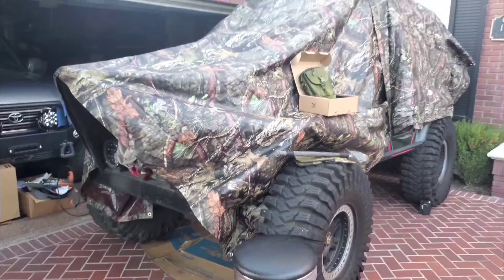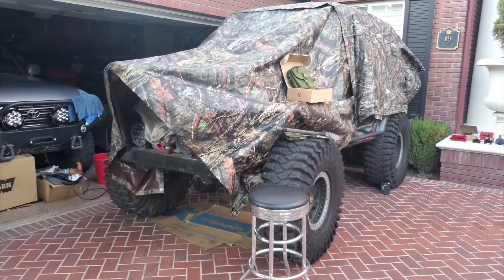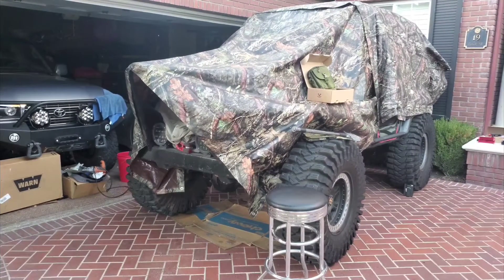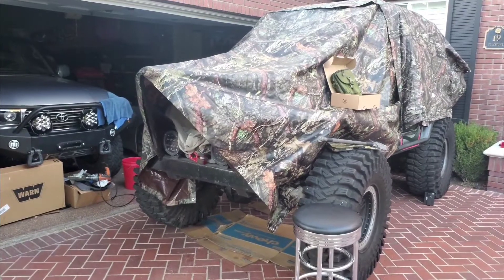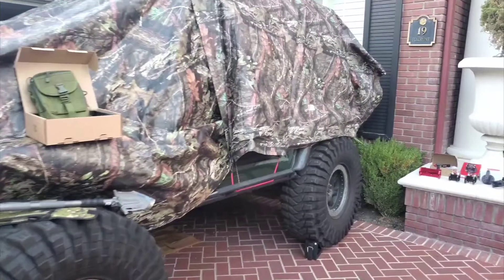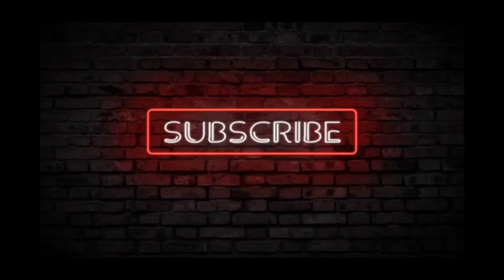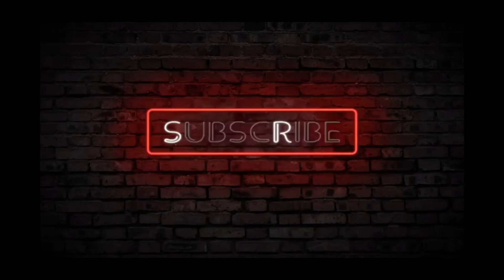Subscribe and check it out. I will do that video ASAP. Hopefully give you some great ideas to outfit your off-roader or UTV with cool components that are functional but also make your truck look cool. Thanks, bye-bye.